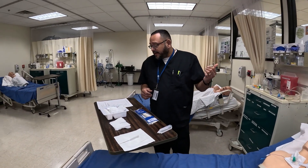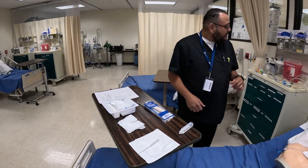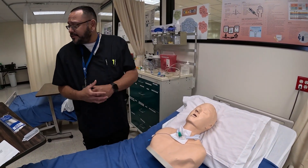After I get all my equipment together — I'll go over it with you shortly — I'm also going to take my stethoscope and listen to his lungs. If he needs any type of suctioning, I would go ahead and suction first.